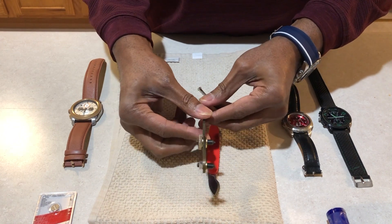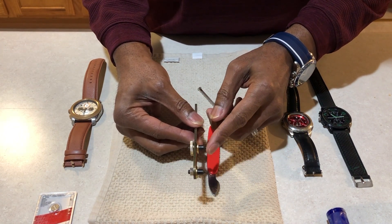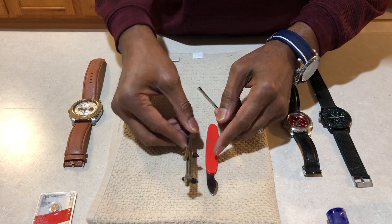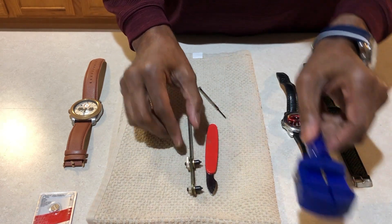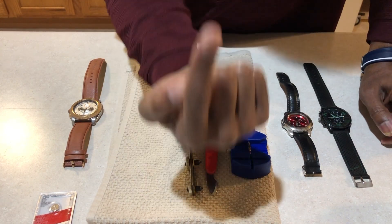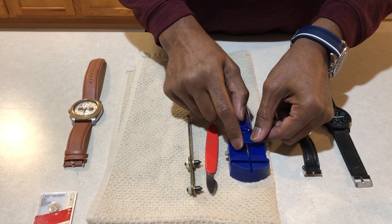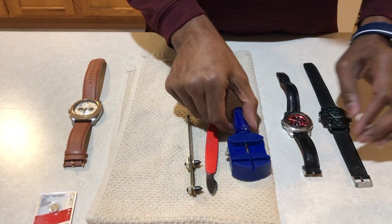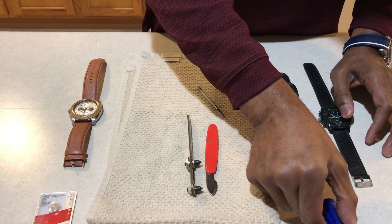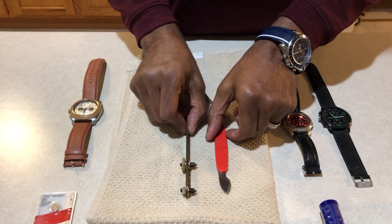This tool is for the back of the watch, and I will show you how to use it. The other tool shown is for resizing your watch without scratching it — we're not going to use that for this project. We're just going to use these particular tools.